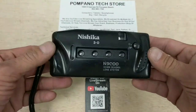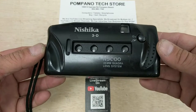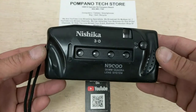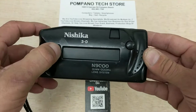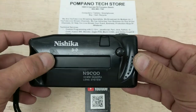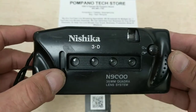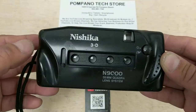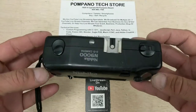Welcome back to Pompano Tech Store, E-Waste Gold again. This is our Nishika N9000 35mm Quadro Lens System 3D Camera. We're going to demonstrate and test it here right on video because this is a rare find — and unfortunately, it is made of Chinese plastic and not much more.